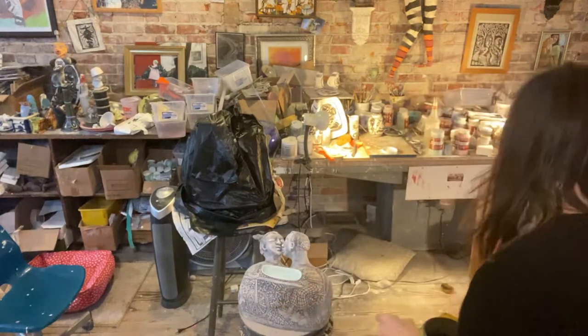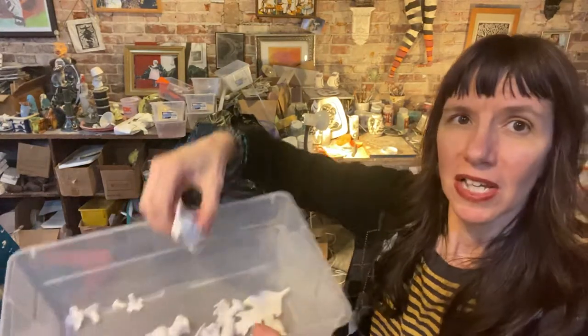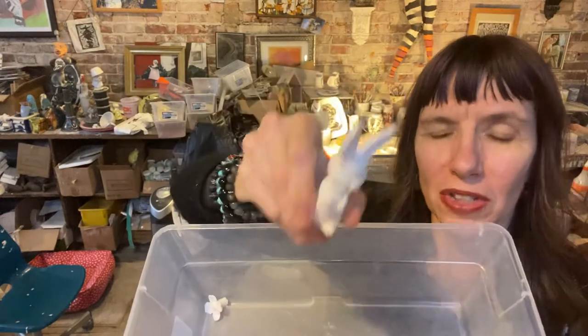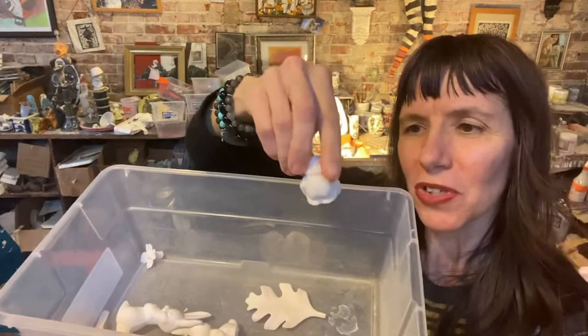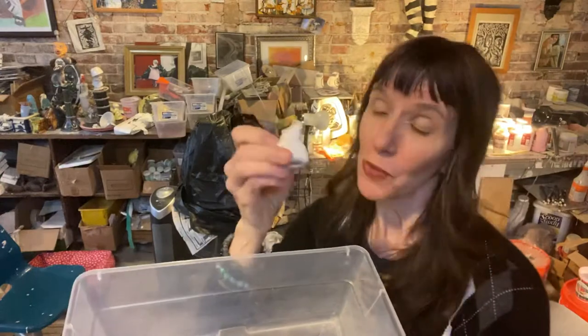One more thing I'll be doing is adding these little slip-cast critters, as you can see — like a bunny, leaves and owls, some different little critters — and these will go in the cave.